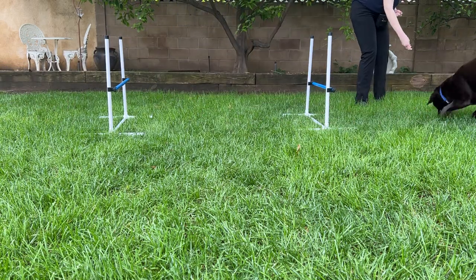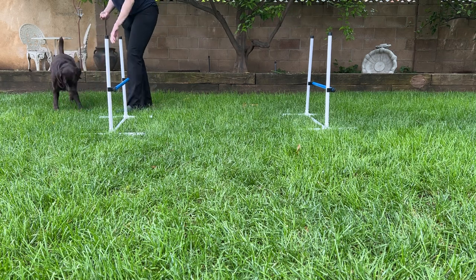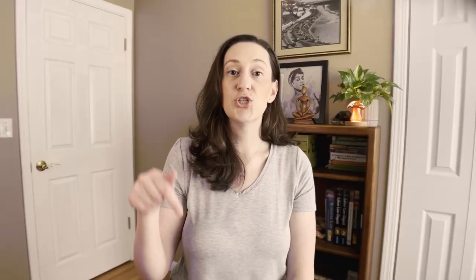He absolutely loves it — he loves running through the tunnel and jumping over things. You can also do agility inside. It's been raining a lot where I am, and utilizing the jumps inside my living room has made my dog so much more tired because we really haven't been able to go outside recently due to the pouring rain.